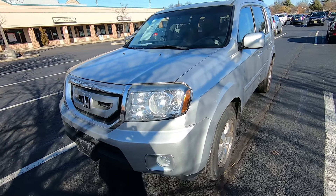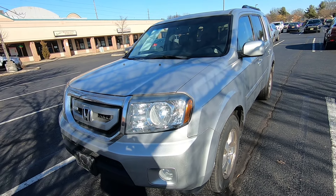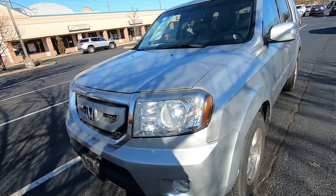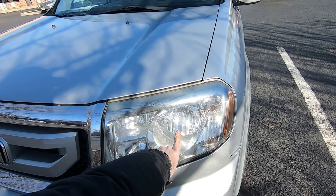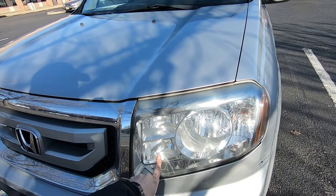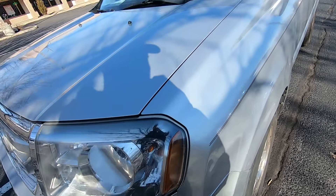Hi guys, Ed here. Today we have this 2011 Honda Pilot and in this quick video I'd like to show you how to change your headlight bulbs. This is the low beam, this one is high beam, this one is the daytime running light, and this one is the turn signal.